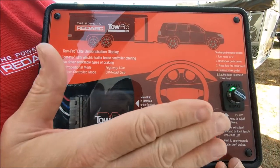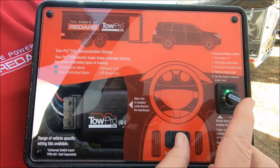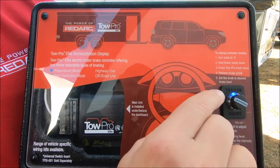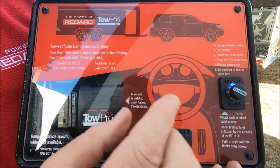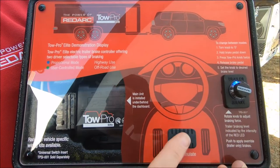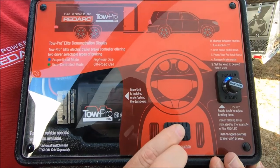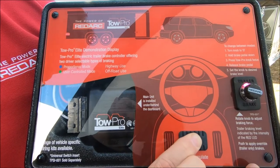When you get back to the roads, turn the controller to zero, place your foot on the brake and press the button twice. The blue LED signifies you're now in proportional mode — fully automatic mode. Put it back to where it was comfortable, and then when driving down the road, the more power you apply in the vehicle will supply the proportional amount of power to the trailer.